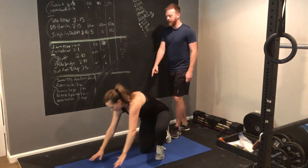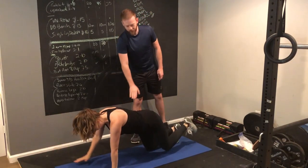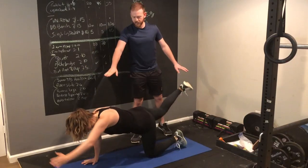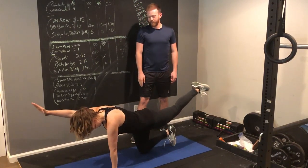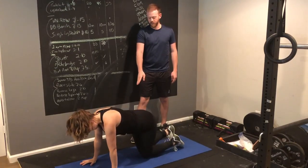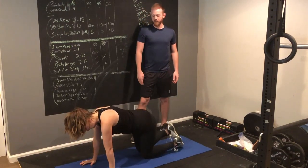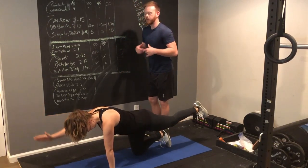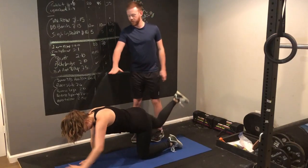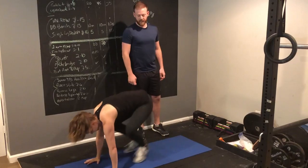After that, you jump straight down into the bird dogs, where you keep a nice straight core and you're going to extend one arm and the opposite leg, nice and slow. If you have a hard time doing that, you can start by doing just one leg and then extending the other arm to give you better stability. The important thing here is to not round your back, don't arch your back. Keep it nice and straight all the way through your head — give yourself a double chin — and do 5 on each side.